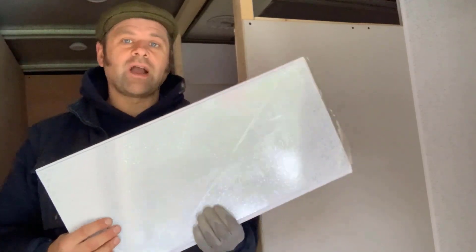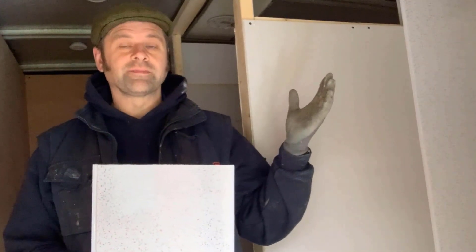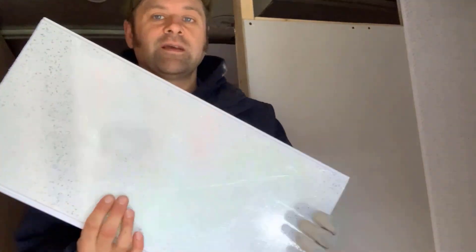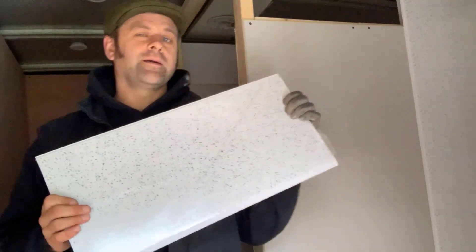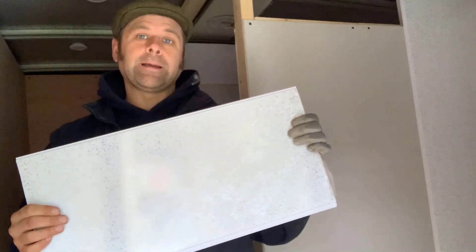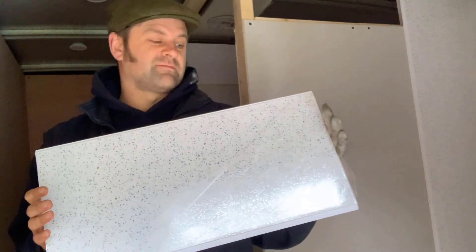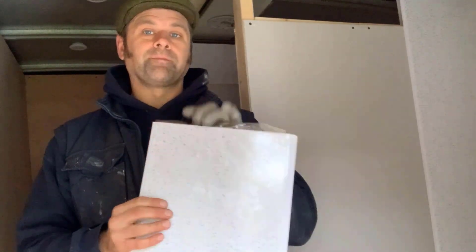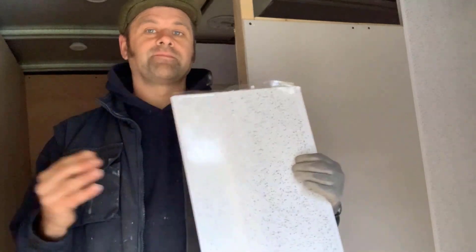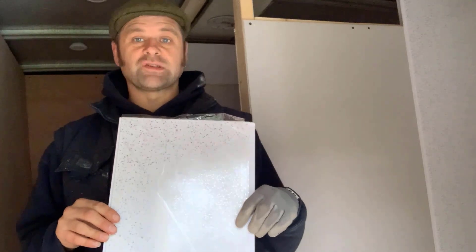I'm fitting aqua panels in the showers — they're about 25 centimetres wide and come in about a 2.6 metre height. They've got a little sparkle in them so they're quite pretty panels, and they're fairly cheap — a lot cheaper than tiling. You can get 10 panels delivered on eBay for about 50 quid. They've got a tongue and groove system so they literally just clip together, and I'm fitting them with silicon.